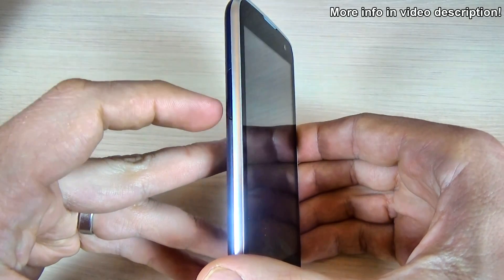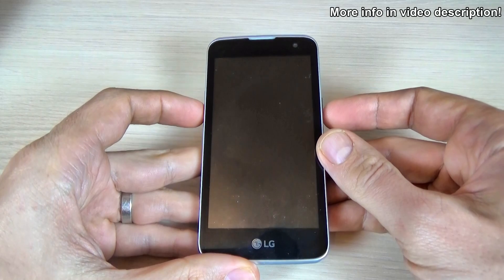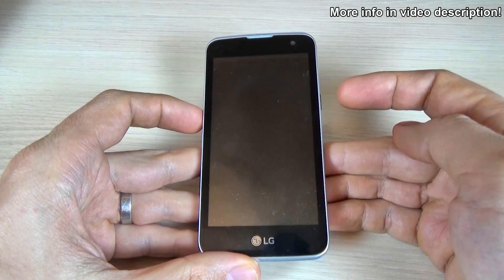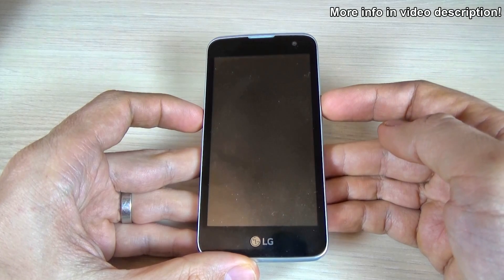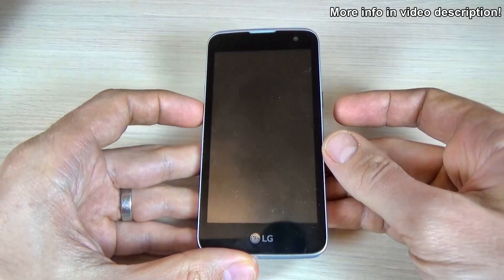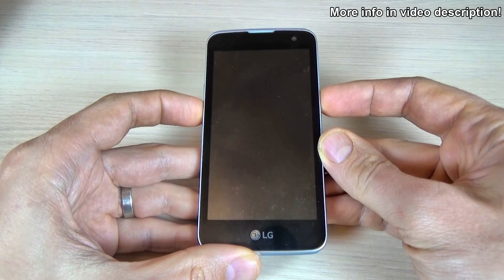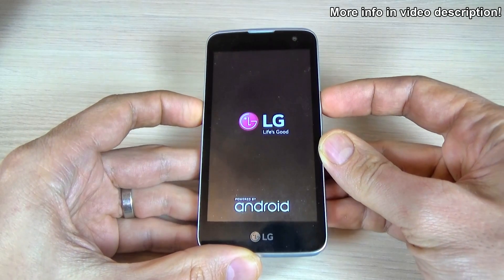Now push and hold the volume down button and the power key until you see the LG logo on your screen, then remove your finger from the power button and quickly press it again. Volume down and power button — now remove and press again.